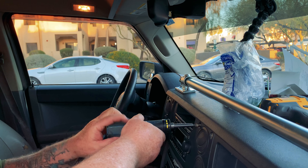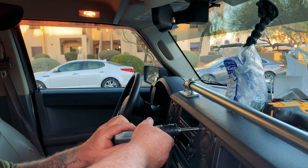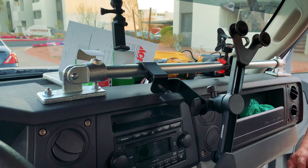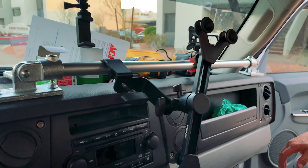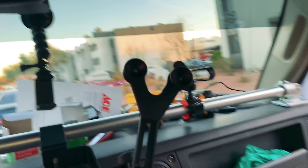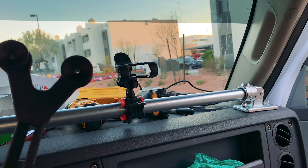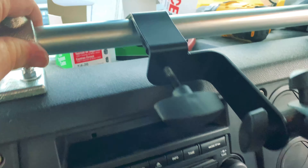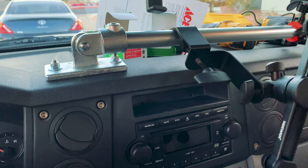Just got to put the dashboard screws back in and then we can start hanging stuff from it. And there's the finished product. I have my iPad holder on there and Crystal's got her own little phone holder over there. And it works just fine — it's sturdy. We can put more stuff on there too.